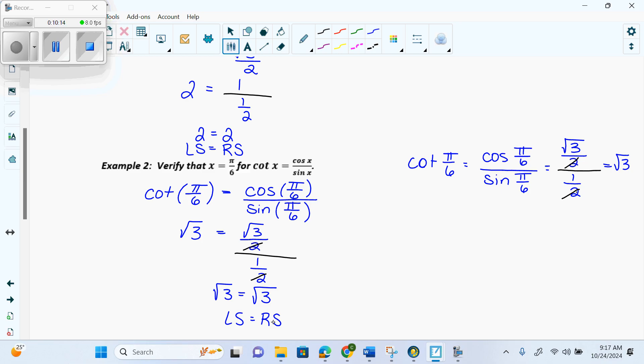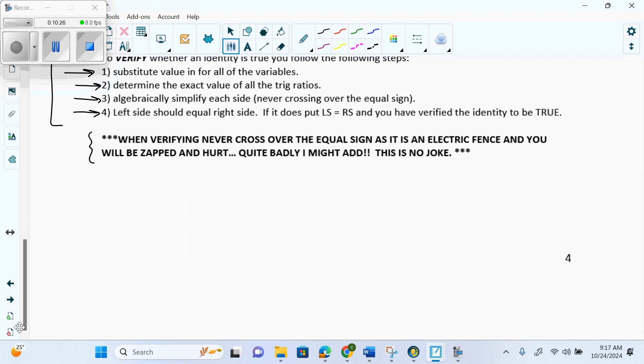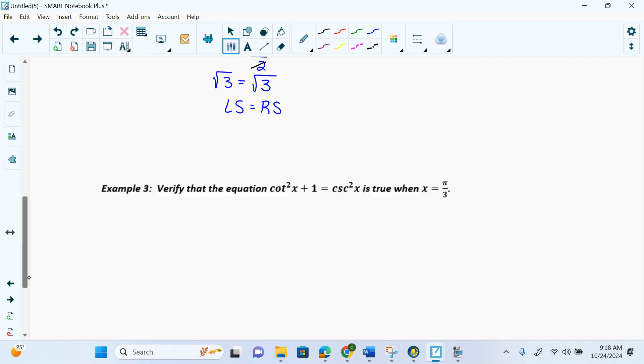Unless someone with no math background could say the two sides are equal, you can't write LS equals RS — you have to keep going. Example 3: cotangent squared of pi over 3 plus 1 equals cosecant squared of pi over 3. Some people ask why they can't just switch cotangent squared x plus 1 with cosecant first. But that's not what we're verifying — we're verifying this specific expression. If you change it before plugging in, your first step is wrong, and you get a zero.